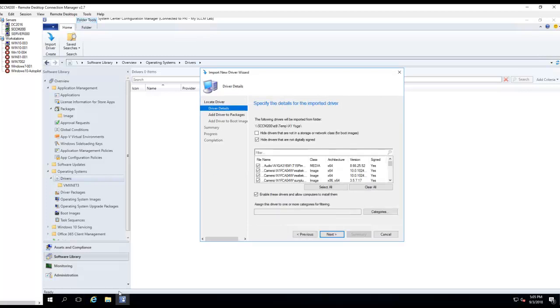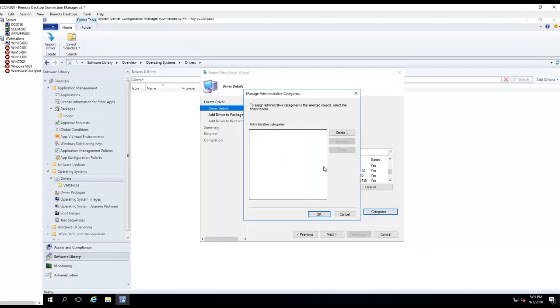Alright, it's taking a long time but it's finished. I'm going to check this — it's actually checked automatically. It hides drivers that are not digitally signed. That's fine. It shows all the drivers.